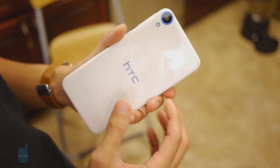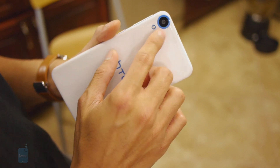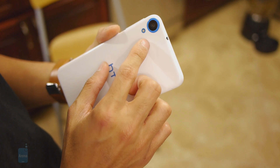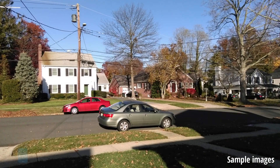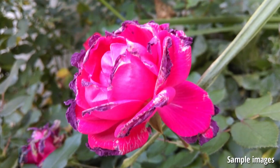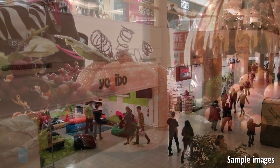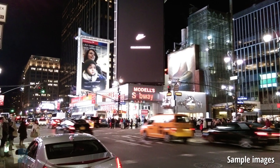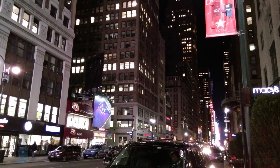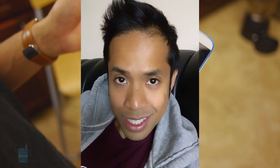We gotta hand it to HTC — they're doing a better job of outfitting their devices with pretty good cameras, and the Desire 820 is a result of that. It has the same 13-megapixel camera as the Desire 816, taking really nice-looking photos in all sorts of conditions. Outdoors you get the best results — strong details, a sharp look, and natural exposure. Under low light you see a dip in quality, but it's not bad; details go softer but digital noise is reduced and not too prominent. We're also really impressed with the front-facing camera — it's 8 megapixels, a step up from the 5-megapixel camera on the Desire 816, and it takes some really nice selfies with a good amount of detail rather than the grainy look you see on some other phones.